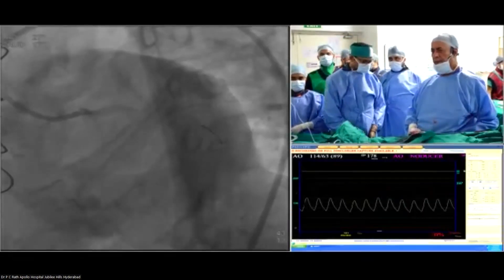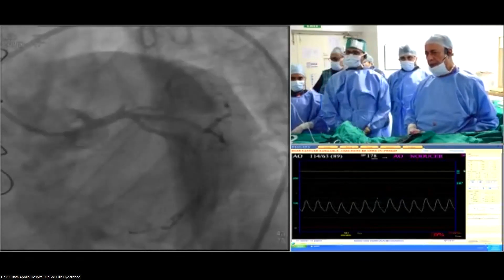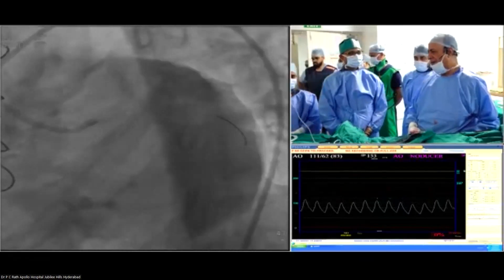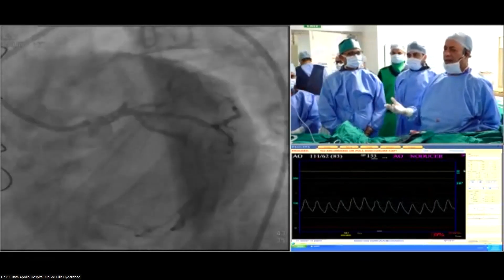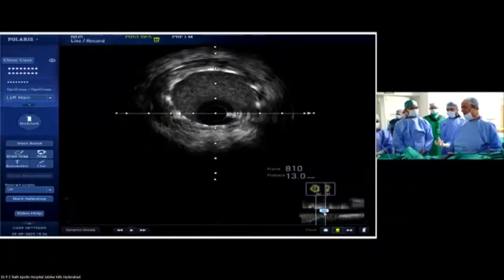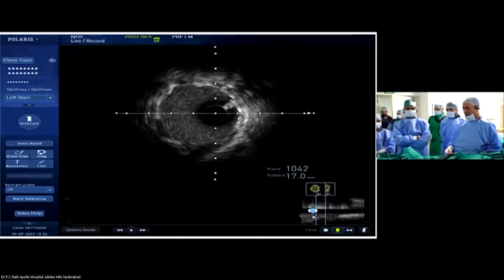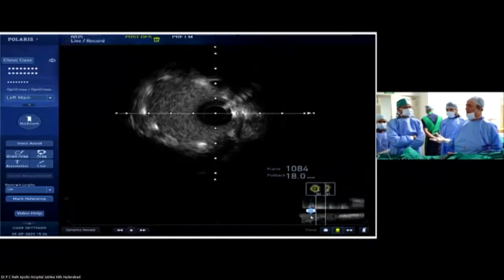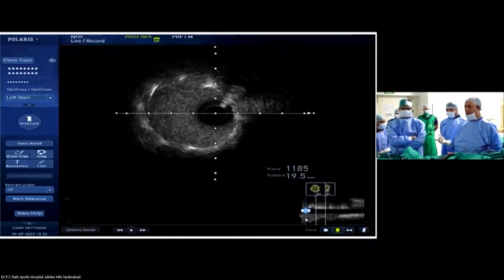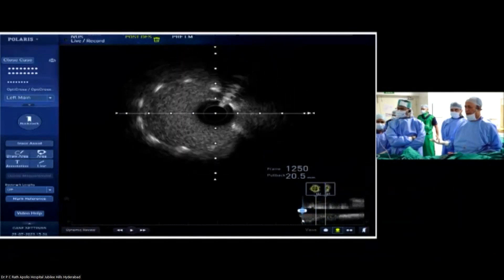My question is: the telescope-guided OCT versus IVUS — which is more beneficial? Obviously, if you look at the clarity, OCT is superior to intravascular ultrasound. The only thing is, at the ostium, you will not technically be able to see. But if you want a clear picture, then you can use a telescope catheter and do it.